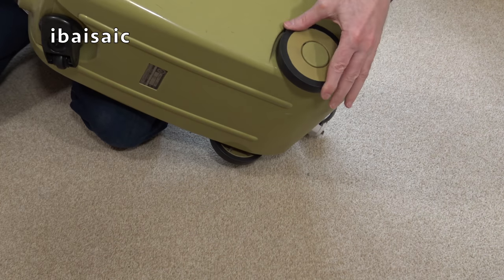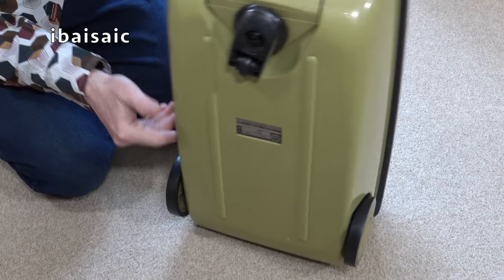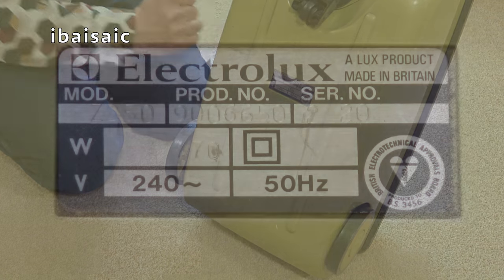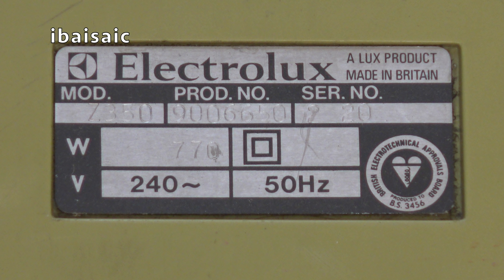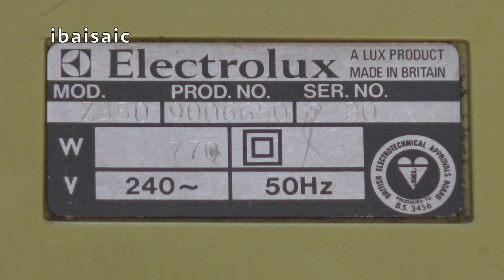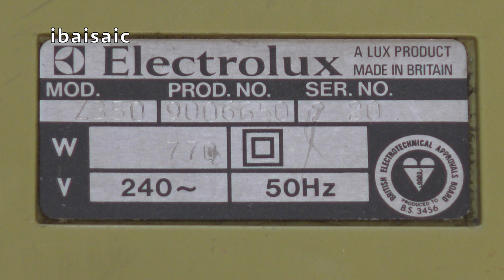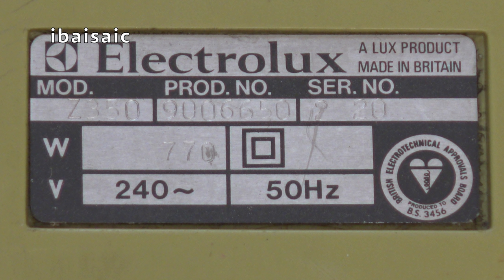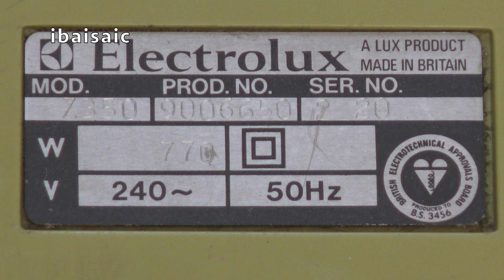Two wheels on the back, and a caster wheel at the front. Lovely quality — still well-made machines, of course, made in Luton, Bedfordshire. Let's have a look at the rating plate. It's Electrolux — a Luxe product, made in Britain. Model Z350, product number 9006650220. If I remember rightly, this is probably a 1982 — certainly not a 72 or a 92, so I think that 2 denotes 82, and week 20. It's a 770-watt motor, double insulated, 240 volts, 50 hertz. And it's got the British Electrotechnical Approvals Board stamp of safety.